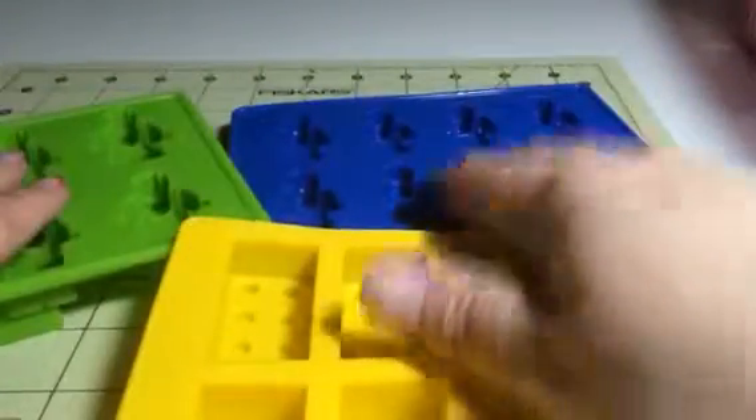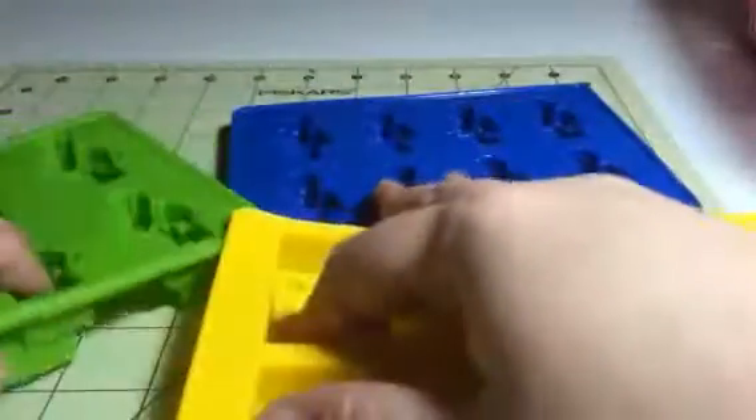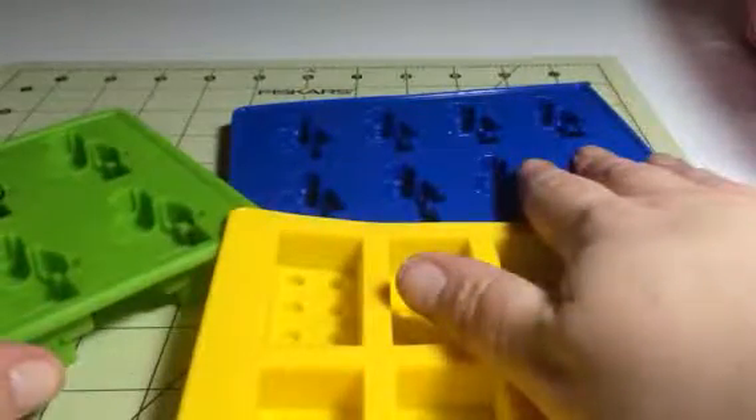You can even do things that are not food. You can do crayons shaped like the little Lego men or the Lego blocks, bars of soap — you can do whatever you want with these. And like I said, you can freeze them or put them in the oven too, depending on what you're making. They work great.